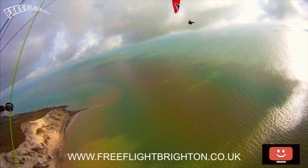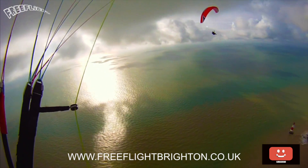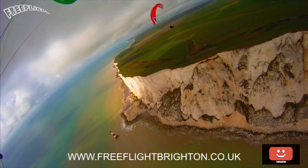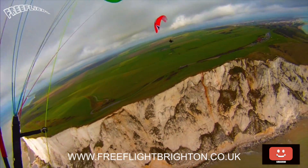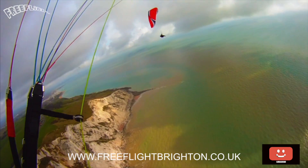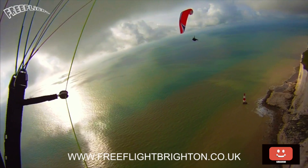Hello and welcome. Rob Chisholm here, CFI for Free Flight Paragliding. I run a school near Brighton on the South Downs and we mainly teach in areas of post-qualification, so if you're looking to learn and glean more knowledge then do contact us. Go to the website FreeFlight Brighton to look at prices. If you like what you see, come and join us.